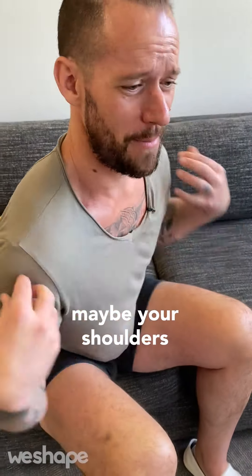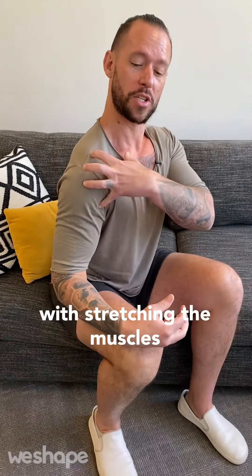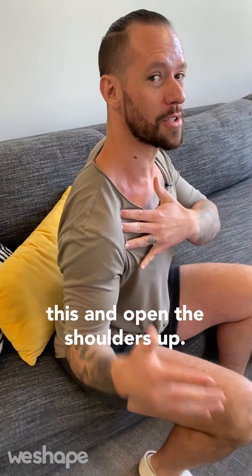Hey, if you have tight shoulders — maybe your shoulders feel like they're rounded forward like this — oftentimes people try to stretch them but they don't know how. I'm going to show you a stretch right now, and it starts with stretching the muscles from the chest and the sternum all the way to the shoulder, so that you can relax this and open the shoulders up.